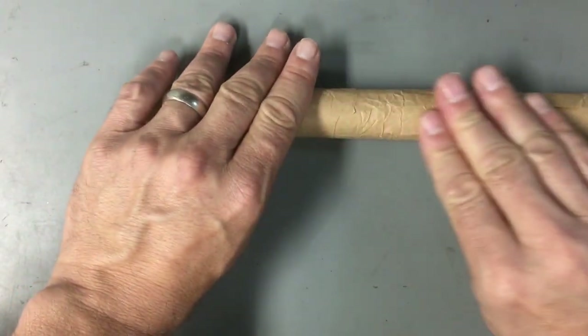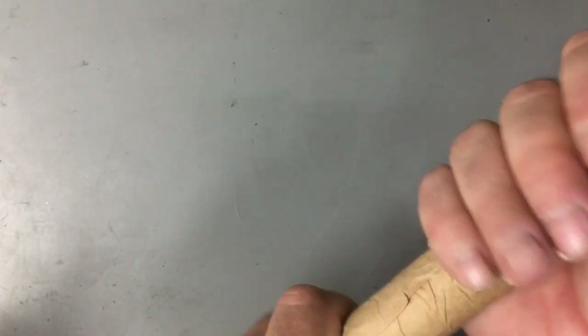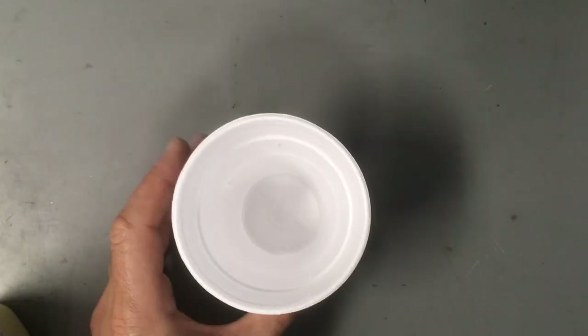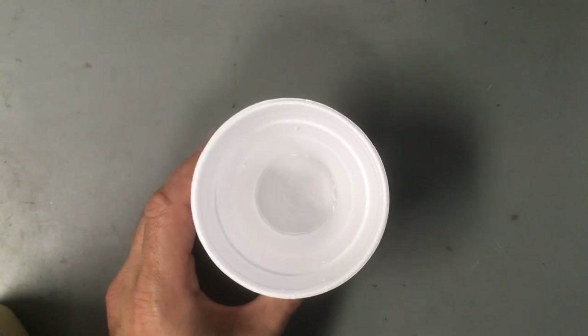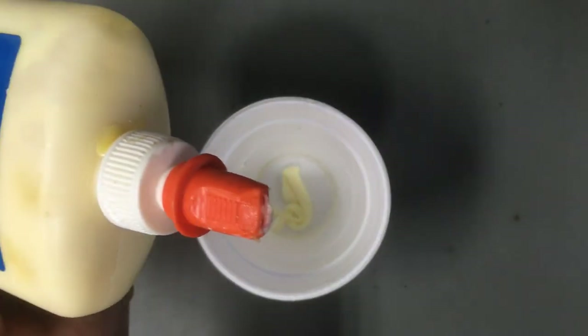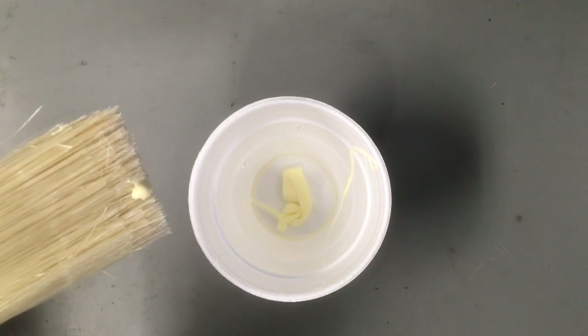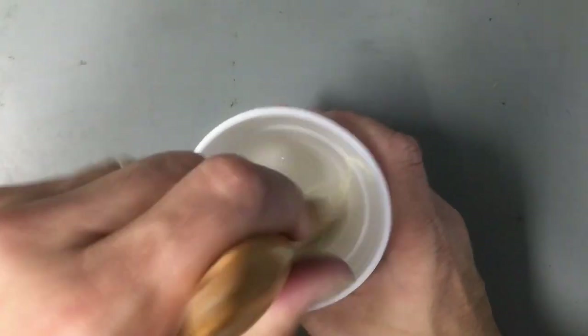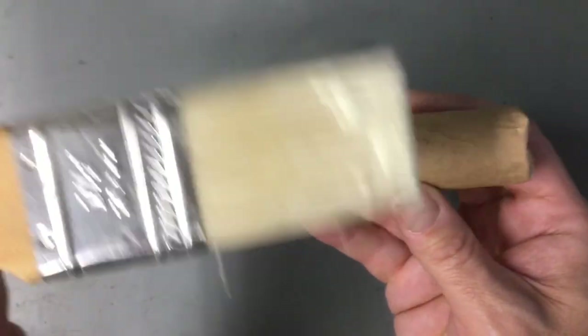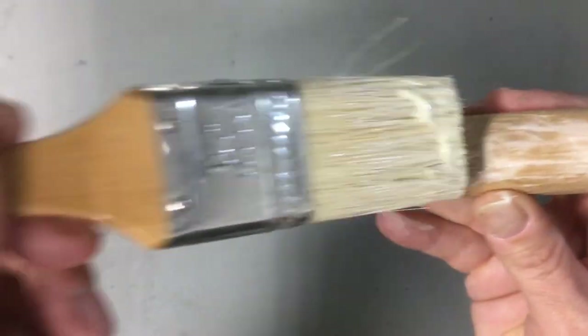Go ahead and smooth out the major wrinkles and leave some of the little ones just for imperfections — we like it to look a little rustic. Put a little water in the bottom of a cup, then add the Elmer's glue and mix it up. This is going to thin out the glue a little bit for better application. Essentially you're going to paint that glue on the outside of the paper, getting even coverage all the way around, making sure to get those end flaps as well.